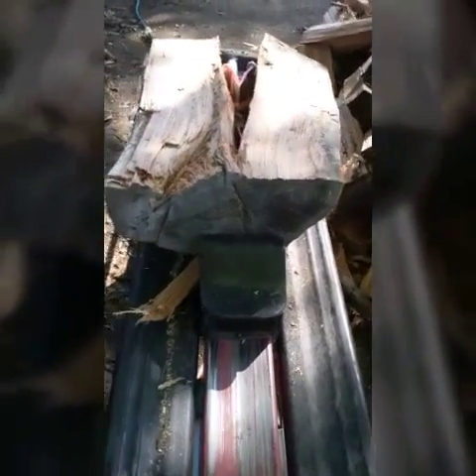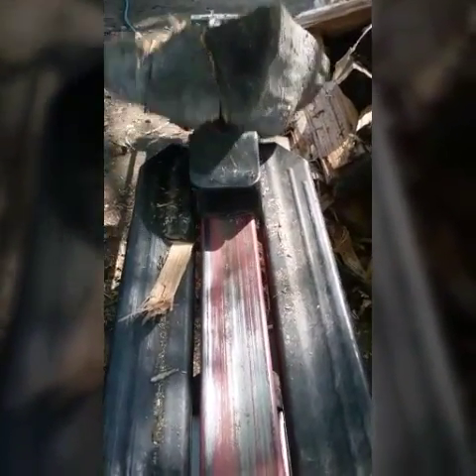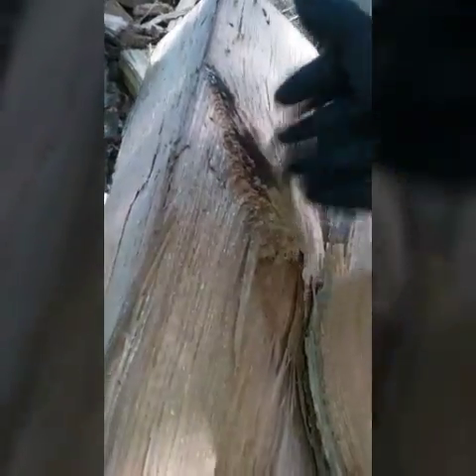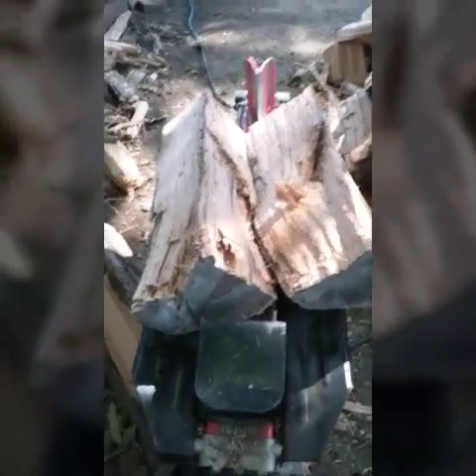Tough one. It's got a knot right there where a branch used to be, so that was a tough one. See that knot right there — that branch. Basically, I cut downward from these branches. If I cut downward, it's a lot easier to break it here. Split downwards anyway.